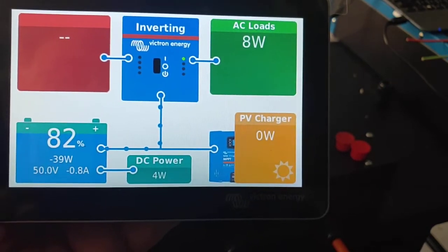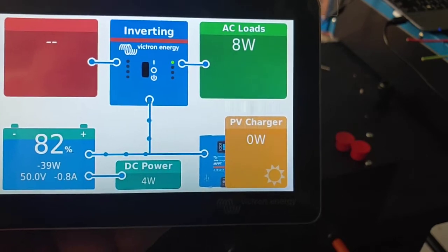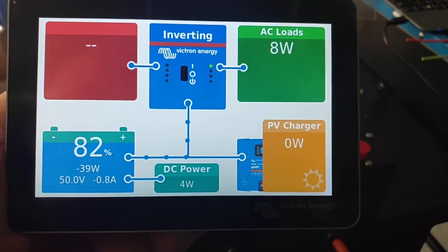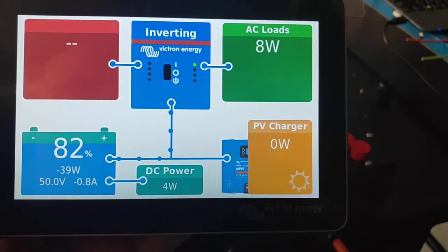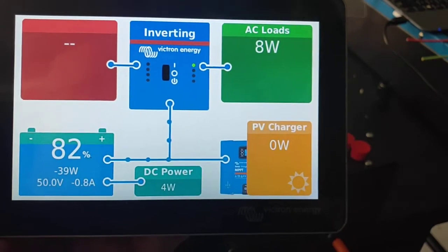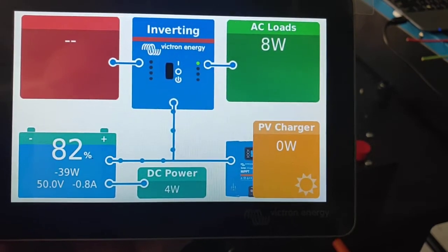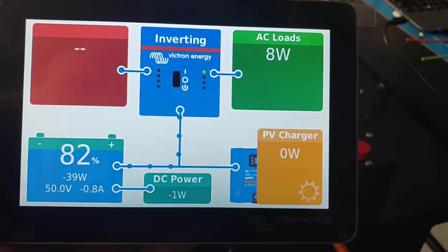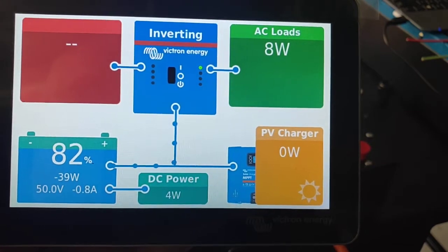We want to go in and set up Wi-Fi hotspots so that we can get connection to the Victron Remote Portal. It also lets us do remote access and I can dial in and check your system if I happen to build it for you. So let's have a look at how to set up your hotspot for your mobile phone or Wi-Fi access point at home.